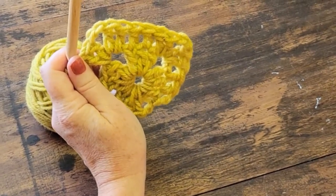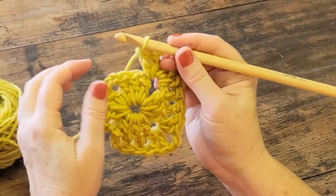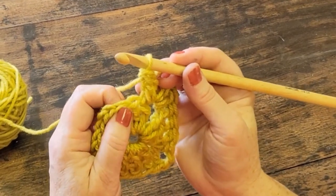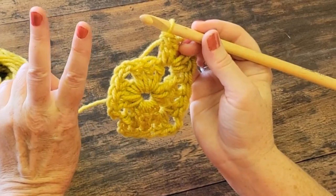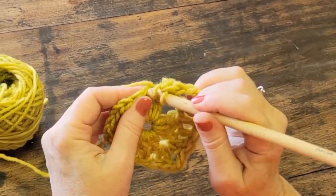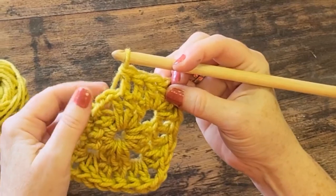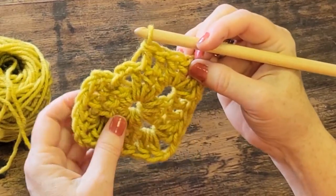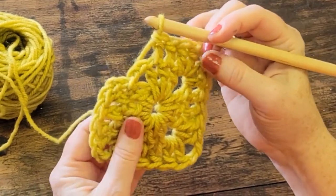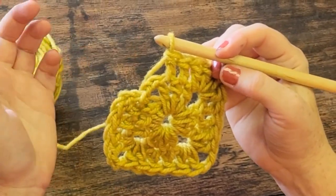We can stop whenever we want — well, not mid-square, but you can stop after this round if you want. Let's complete this square together and then assess. When I have stitches here, I'm going to go into the tops of them each time with my double crochet. When I come to the corner, I'm doing two double crochet, two chain, two double crochet. And then I'll look at the next stitches to put double crochets into the top of. I'm back at this corner here.